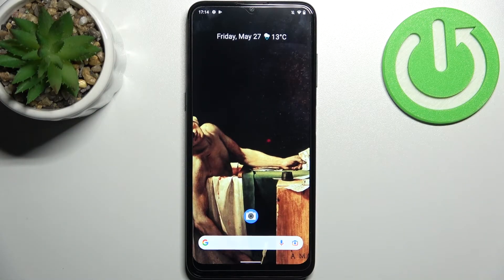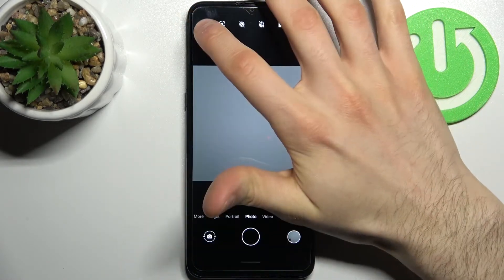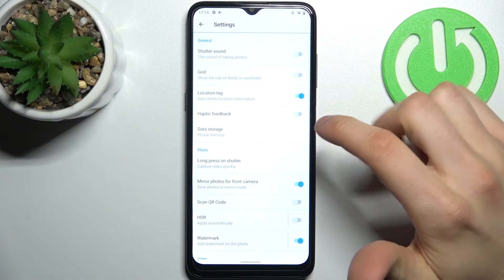Here I have the Nokia G21, and today I'm going to show you how to scan QR codes on this device. First, you have to open the camera, then tap here to access its settings.